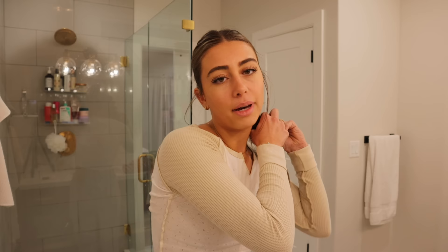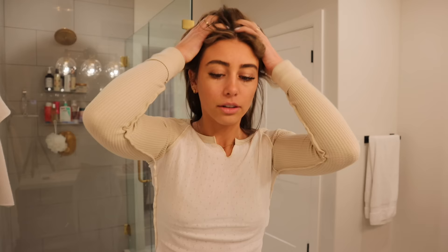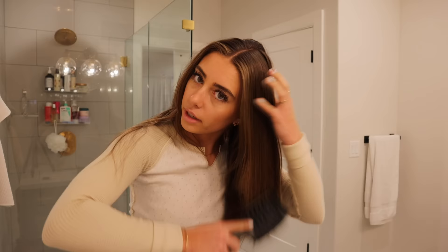Me and Mark were gonna go see the Tree of Life - we've gone for the last two years so this would be our third - but I just do not feel good. I started getting a really bad headache and now I have body aches and a sore throat. I don't want to go and be around other people. Mark's been sick for the last week and a half - I just thought I wasn't gonna get it but I guess I was wrong.